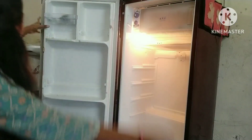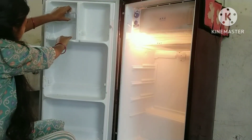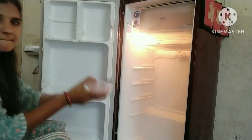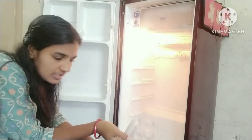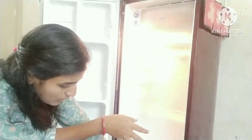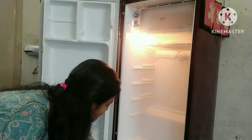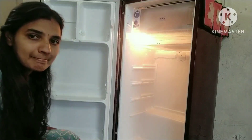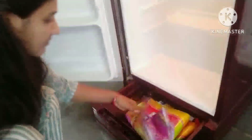We have to remove the plant and remove the items from the fridge.